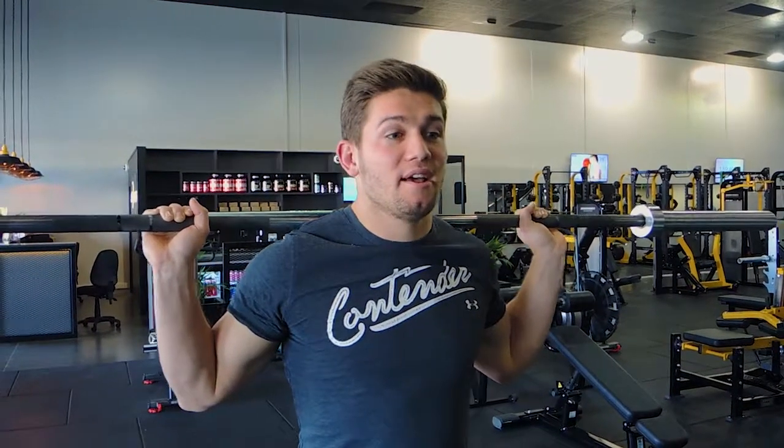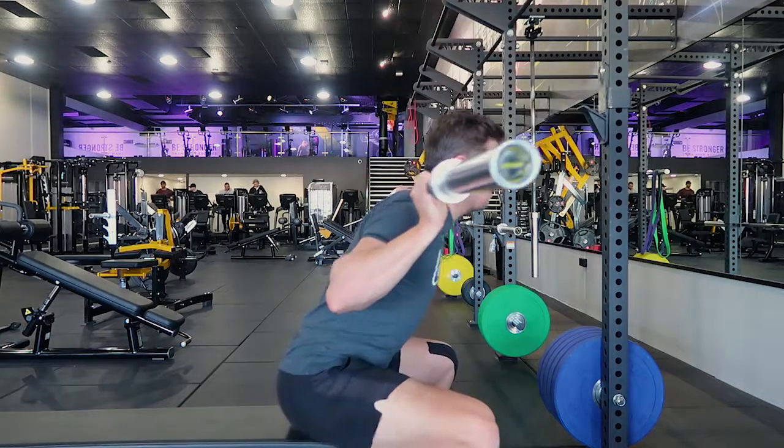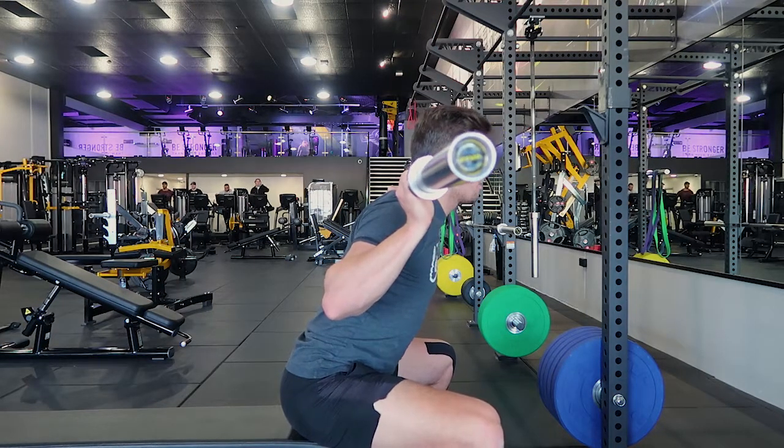This is a barbell box squat. You're choosing a bench or a box, and I want the level of the bench or box to be level with the crease of your knees. This height is actually perfect for me — when I'm sitting down, my hips are in line with the crease of my knees.